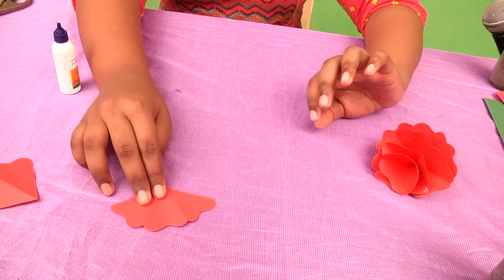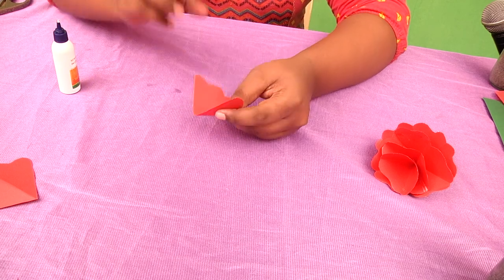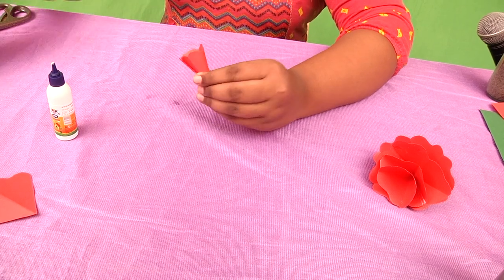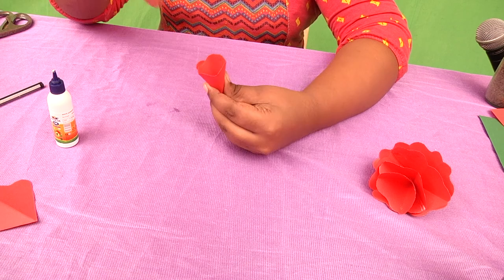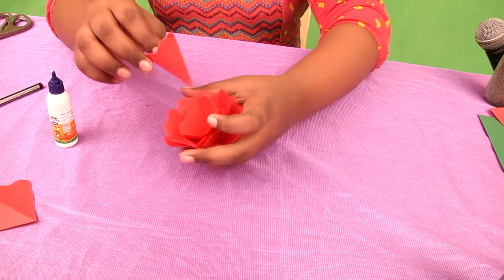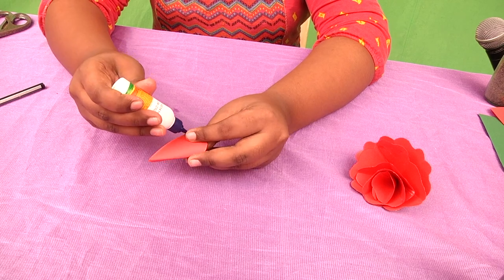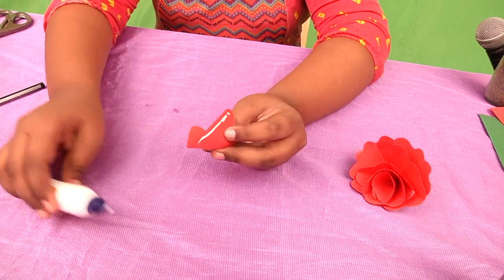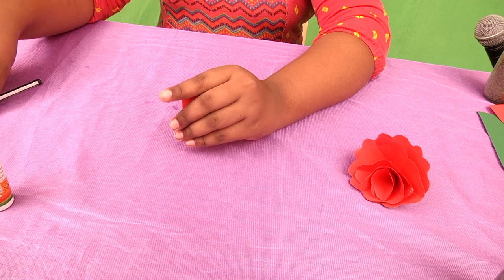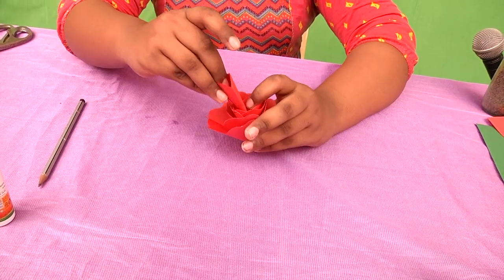Now you have to take the one with only three petals and again you have to stick it. You will be sticking like this. Use a pencil to give a gap. Again you will be placing it inside. Now take the one with one petal and again stick like this. Then use the pencil to give a gap.